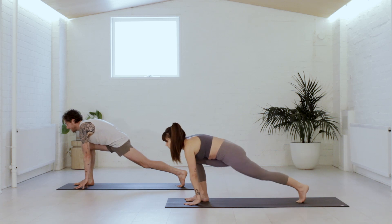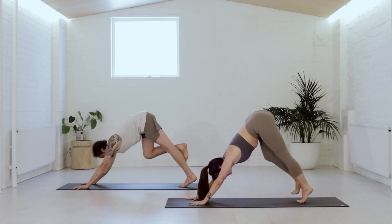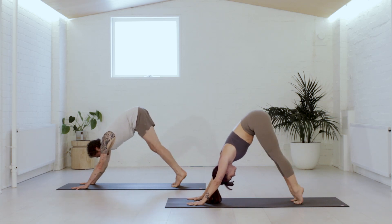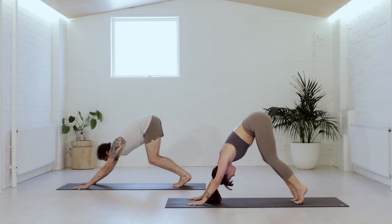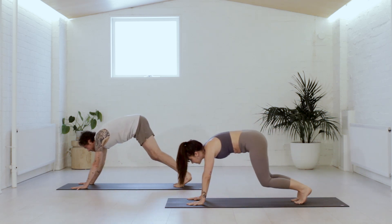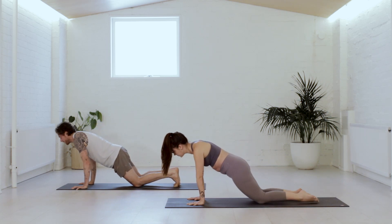Lift the back knee and the chest on the inhale, step back to down dog and exhale. Lift onto the balls of the feet, breathe in. Bend the knees, hips to heels on the breath out. We're going to switch it up a little — look forward and climb out to plank pose to breathe in. Lower the knees down, come all the way to the belly and breathe out.